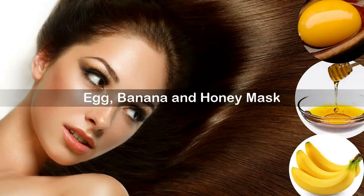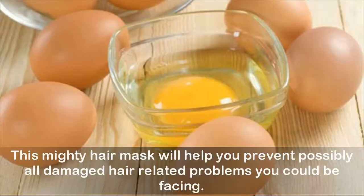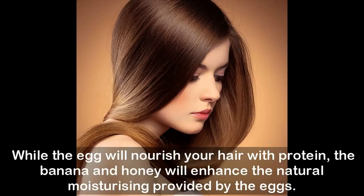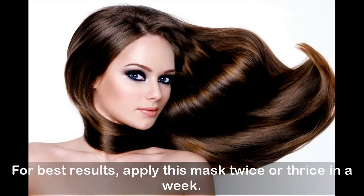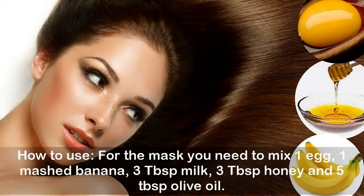Egg, banana, and honey mask: this mighty hair mask will help you prevent possibly all damaged hair-related problems you could be facing. While the egg will nourish your hair with protein, the banana and honey will enhance the natural moisturizing provided by the eggs. Olive oil and milk will give you the much-needed strength and shine that is missing from your damaged tresses. For best results, apply this mask twice or thrice a week.